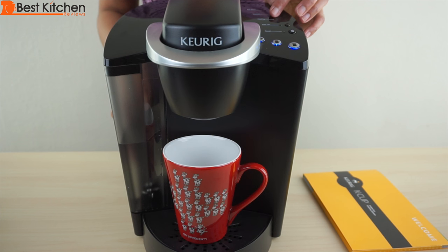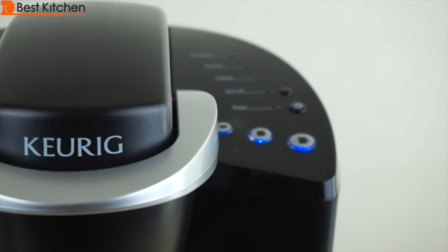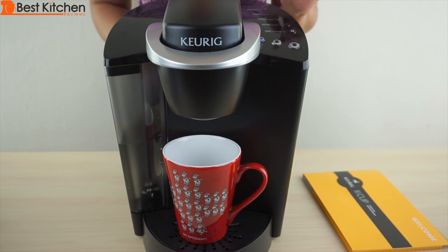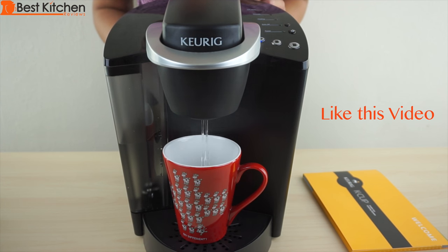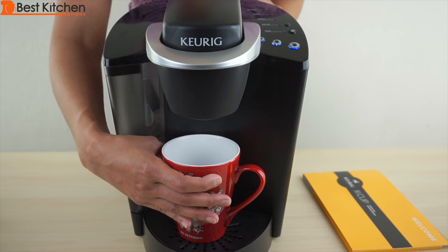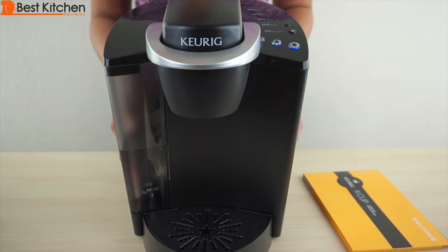Now the water is heated because the red heating light has turned off and the three mug-sized buttons are lit up. Lift the handle and pull it down. Press the small mug button. You can discard this water and you're ready to brew your first cup of coffee. Between brewing cups, it may take about 15 seconds for the unit to heat up water. The red heating light will come on — wait for the mug buttons to light up to brew again.